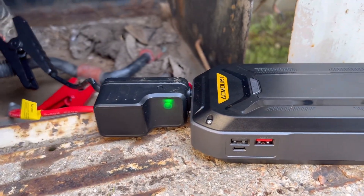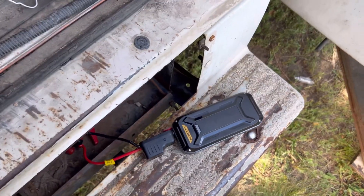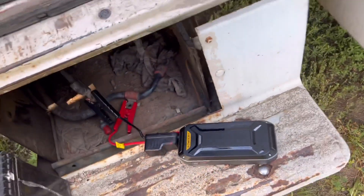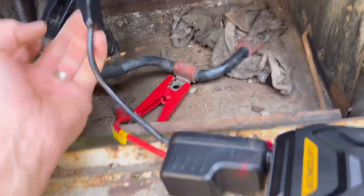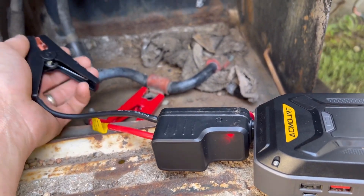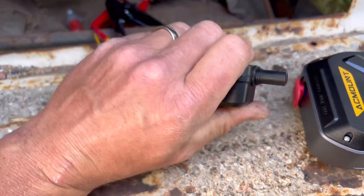Now it's clicking. Let's see if we can do it one more time. It shut off again, but I'm gonna disconnect one of these first — right after I get it running, we'll see if the alternator picks up. This thing here is just a little bit warm.